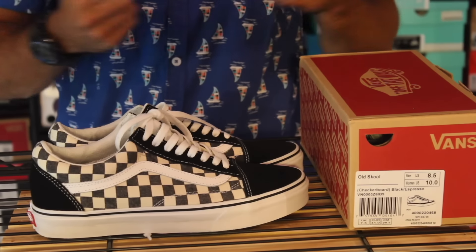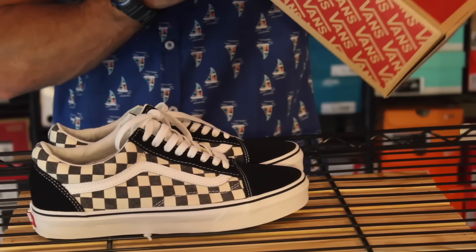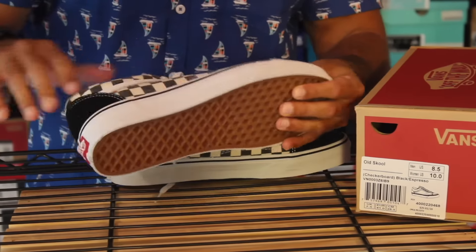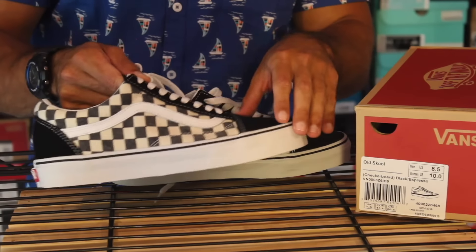Hey guys, what's going on? It's Yoanti. Just want to give you another closer look of the Vans Old School checkerboard black and espresso. So what they did is they took the Vans Old School, kind of ripped out the mid panel and put that classic Vans checkerboard print right in the middle.